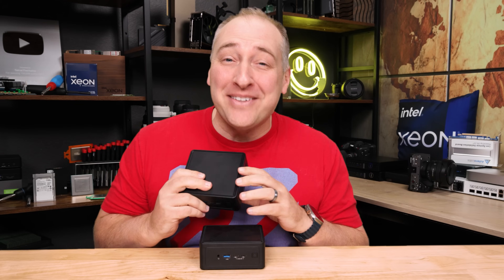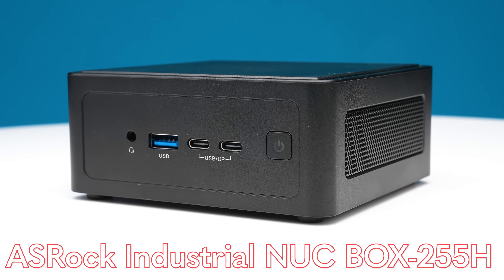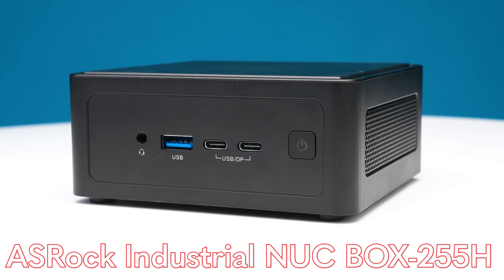Hey guys, this is Patrick from STH and this is the ASRock Industrial NookBox 255H.